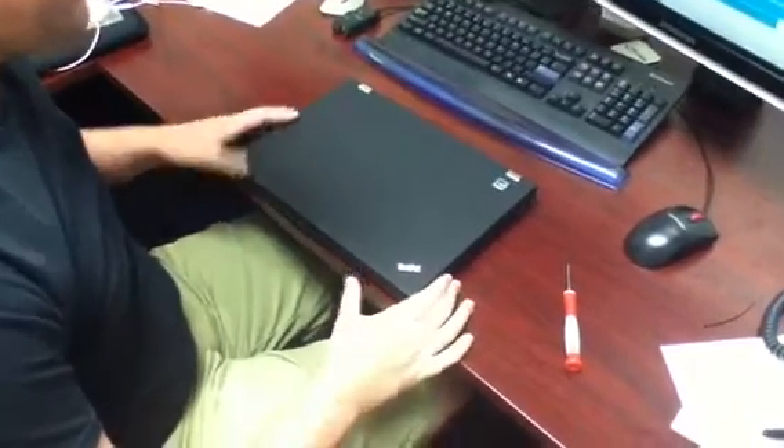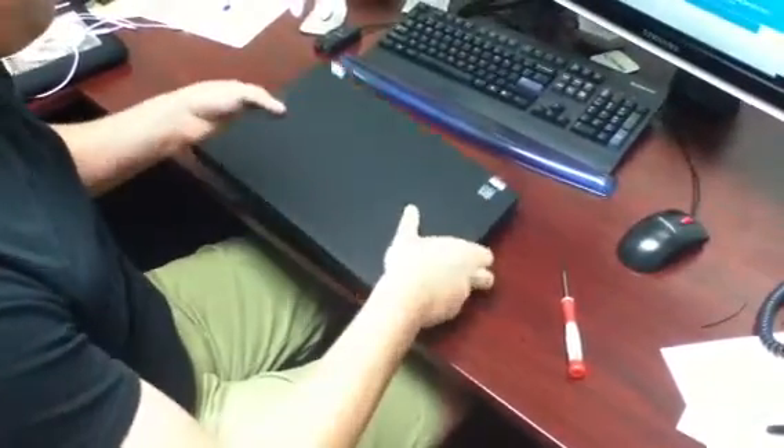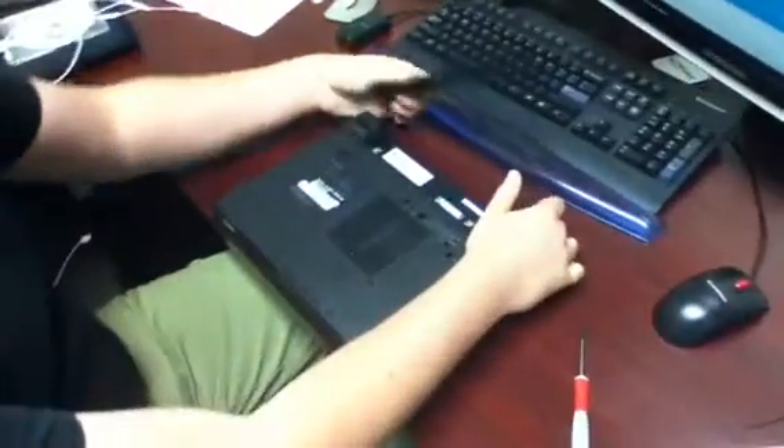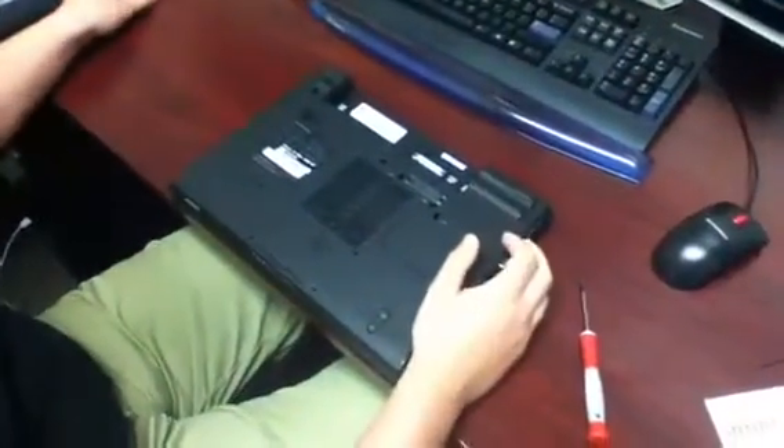This is how to take the keyboard out of these Lenovo ThinkPads. First thing you've got to do is remove the battery. There's a little slide lock there.